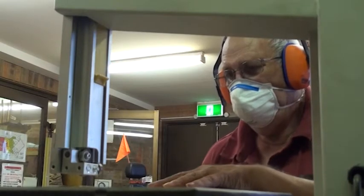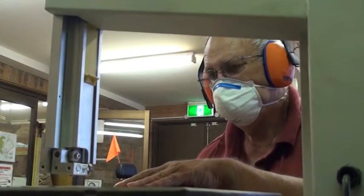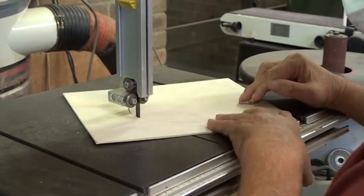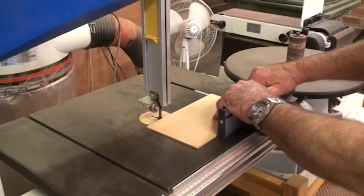Hold your material firmly with your fingers at a safe distance, at least 10 centimetres from the blade. If unsure, check with your supervisor. Ensure that your fingers are not directly in front of the saw teeth. If it is safer, use appropriate tools to hold the material.